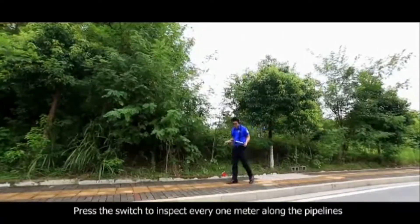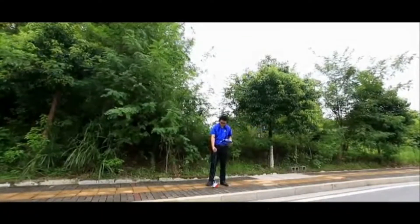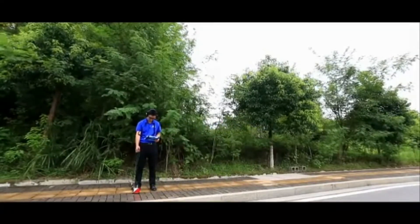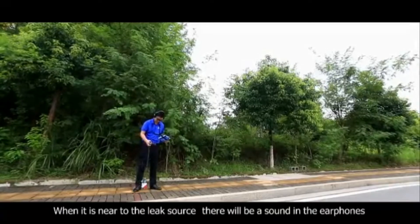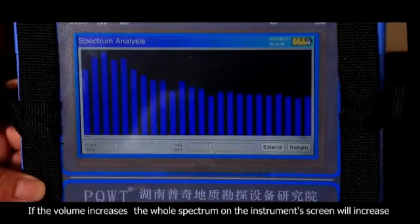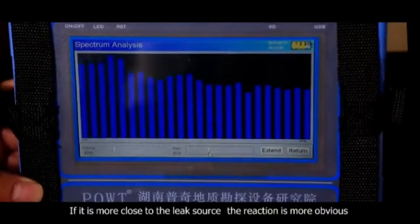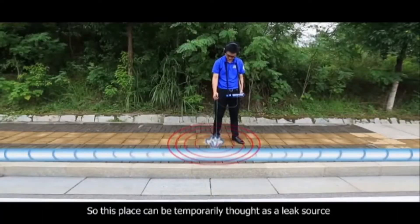Press the switch to inspect every one meter along the pipelines. When it is near to the leak source, there will be a sound in the earphones. If the volume increases, the whole spectrum on the instrument's screen will increase. If it is closer to the leak source, the reaction is more obvious. So this place can be temporarily identified as a leak source.